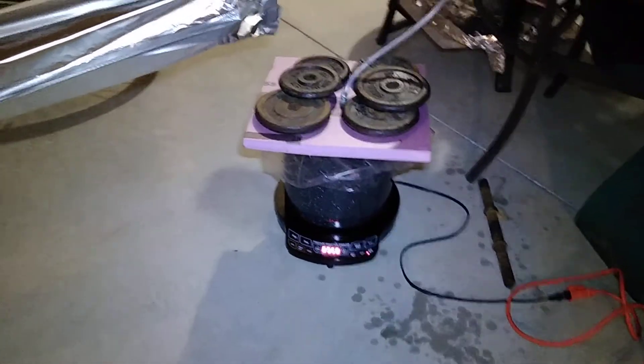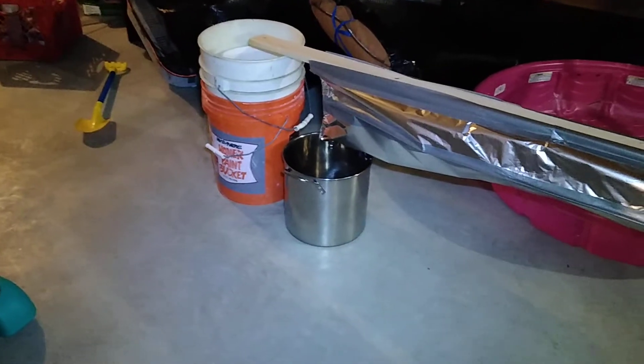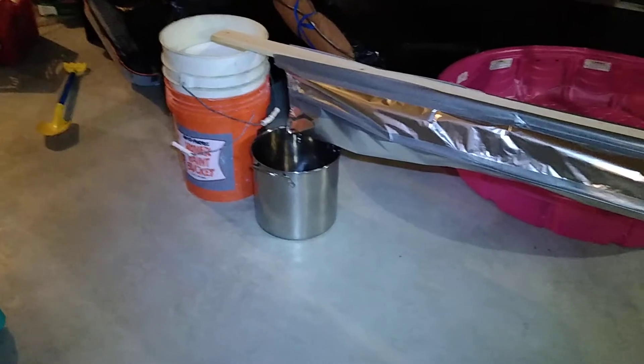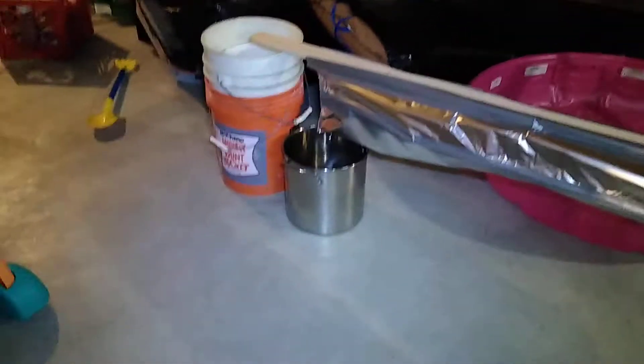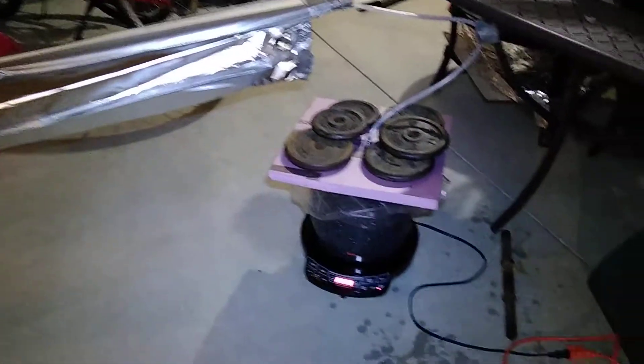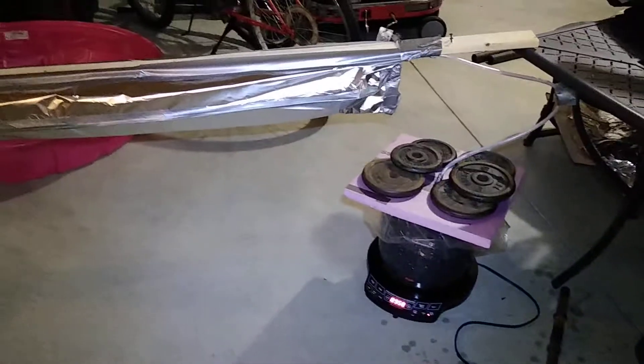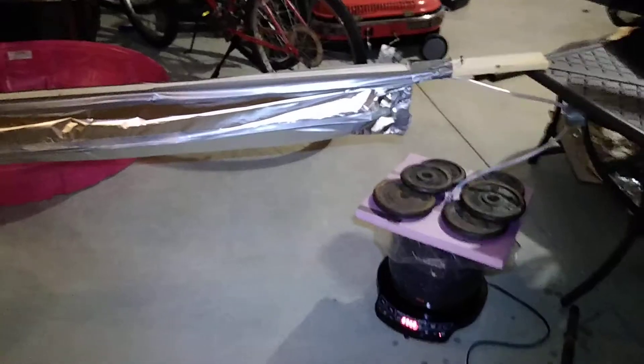I've measured and I know how deep this pot is with two gallons of sap, and I know how deep that pot is with one gallon of water. My thought is that I'll be able to predict, based on measuring the amount of condensate, how much this has boiled down. I can stop it at a reasonable point, take it upstairs and finish it off on the stove, so it won't introduce too much humidity into the house.